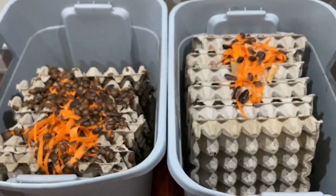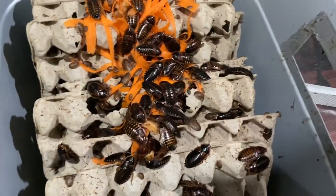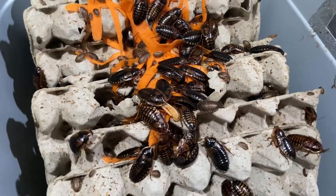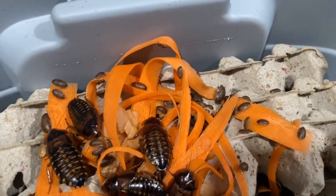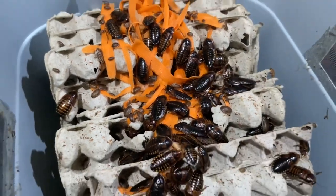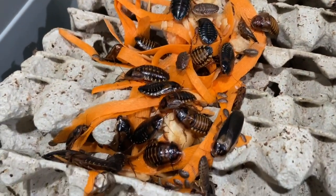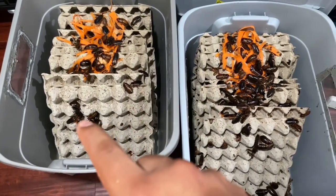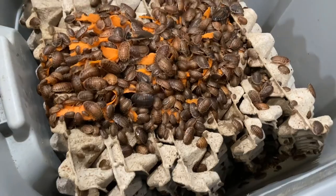Here are the last two tubs we fed. As you can see there's definitely a lot of activity going on — some hungry dubias. This is a breeding tub and we've got some babies eating up at the top, females and other babies eating down below. Over here to the left we have some adults enjoying the apples and carrots — things are looking good. There's a little piece of carrot that fell and they're going crazy over it.